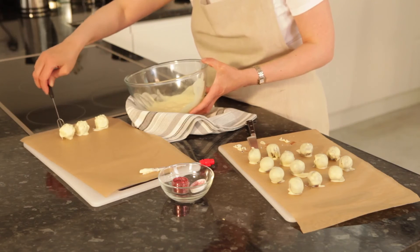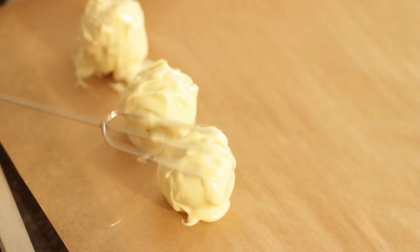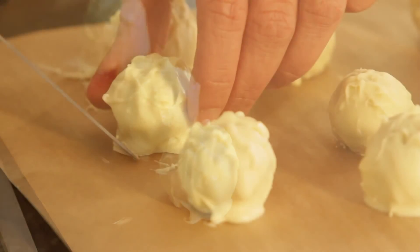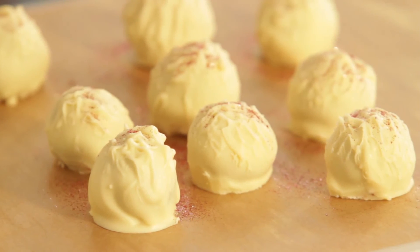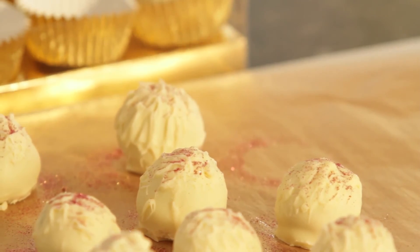Rough up the surface with a fork before the chocolate sets. Once set, trim again then sprinkle with a little edible glitter. Pop into truffle cases and place in a presentation box for a perfect gift.